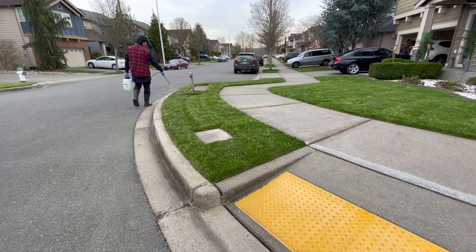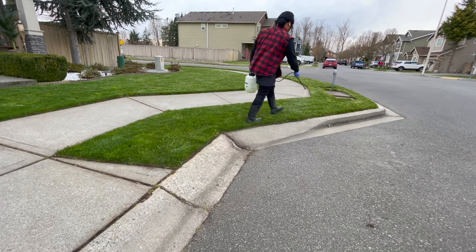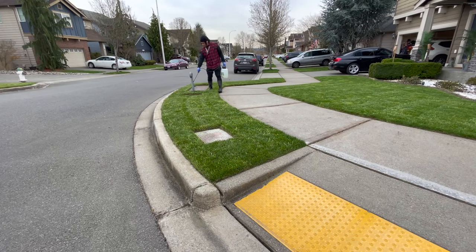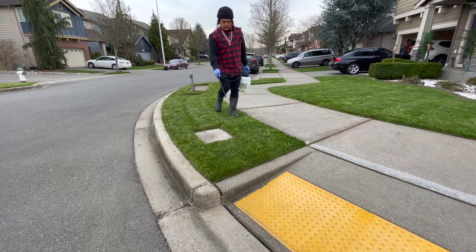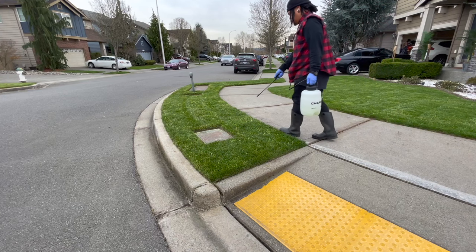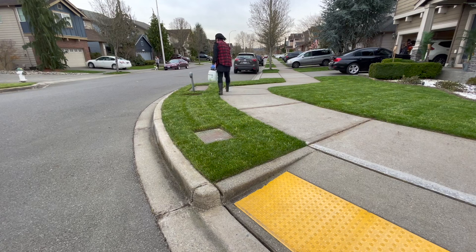We are not overseeding quite yet. The label says you can apply another application two to three weeks afterwards, and two to three weeks from now we're going to start overseeding, so we'll do another application then. Two applications in early spring — we're not going to have any problems with weeds or crabgrass going forward.